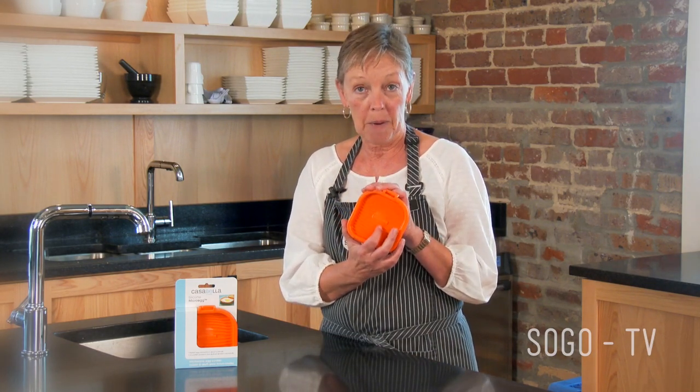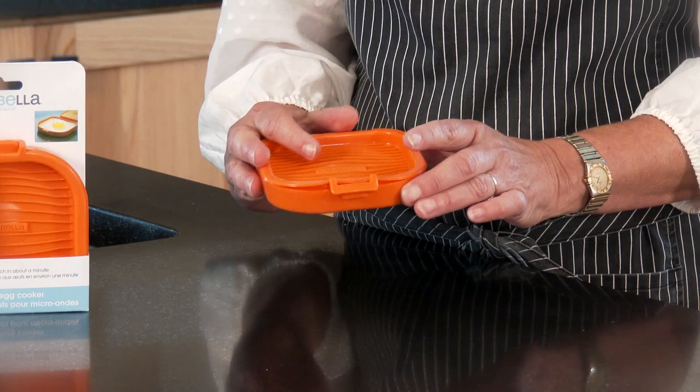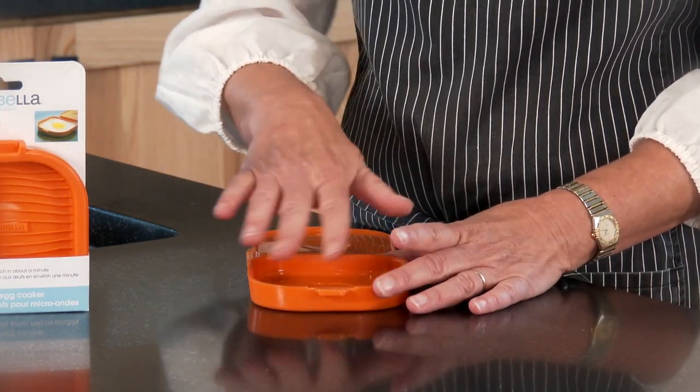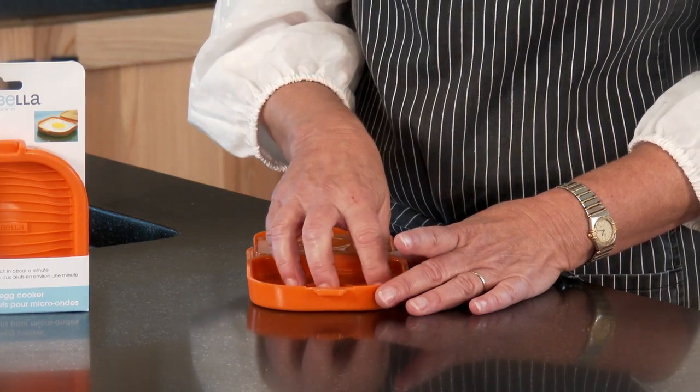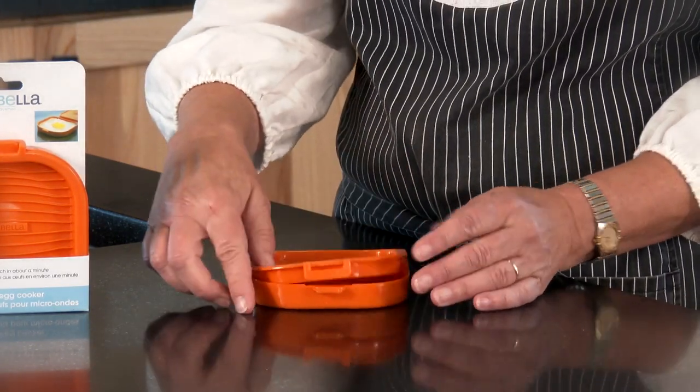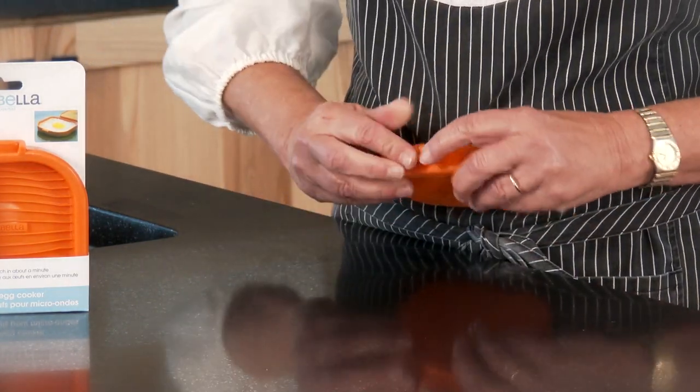Many of us look at our microwave as a tool to reheat our leftovers. The truth is you can make a wonderful, nutritious breakfast quickly with something like this silicone microwave cooker. You take this product, put a little olive oil in, break your egg in there. You can add spinach, tomatoes, cheese, vegetables. Close it back up, put it in the microwave for 40 to 60 seconds, and you have a nice healthy breakfast.